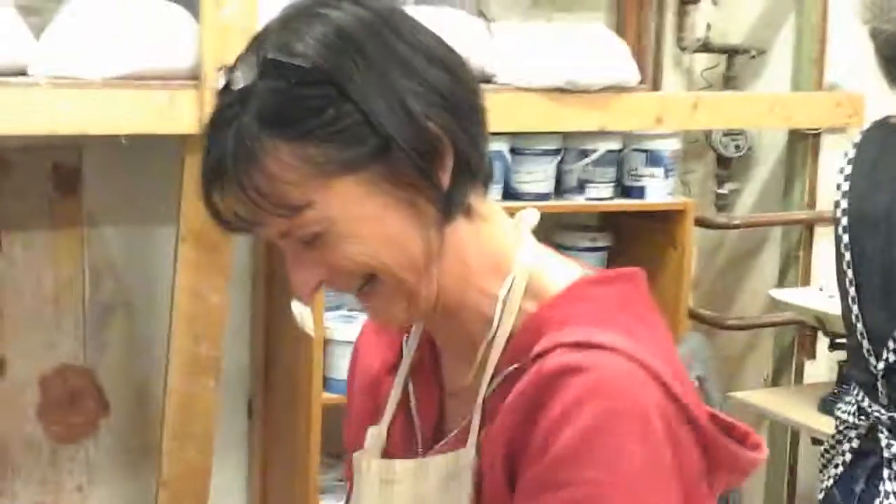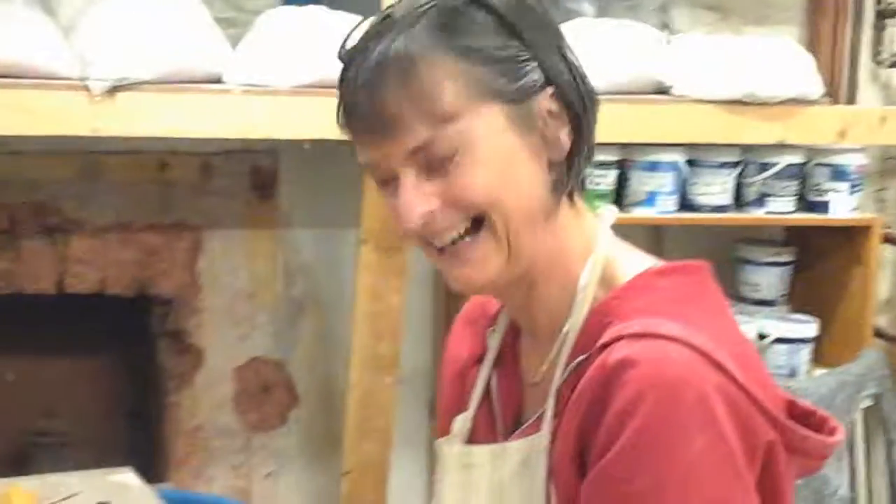This is Jo Dove in Wiveliscombe, in Somerset — a marvellous teacher. I think that's brilliant. Have a look at it and see what you think.